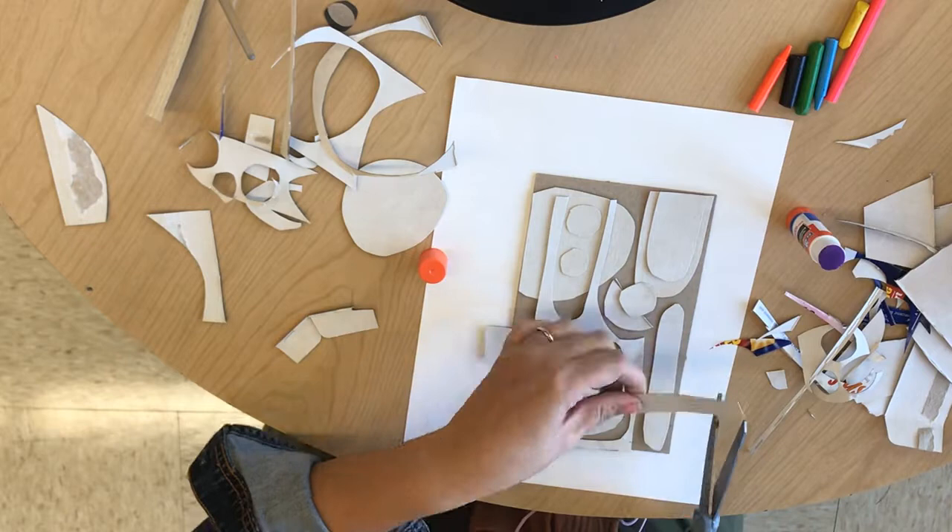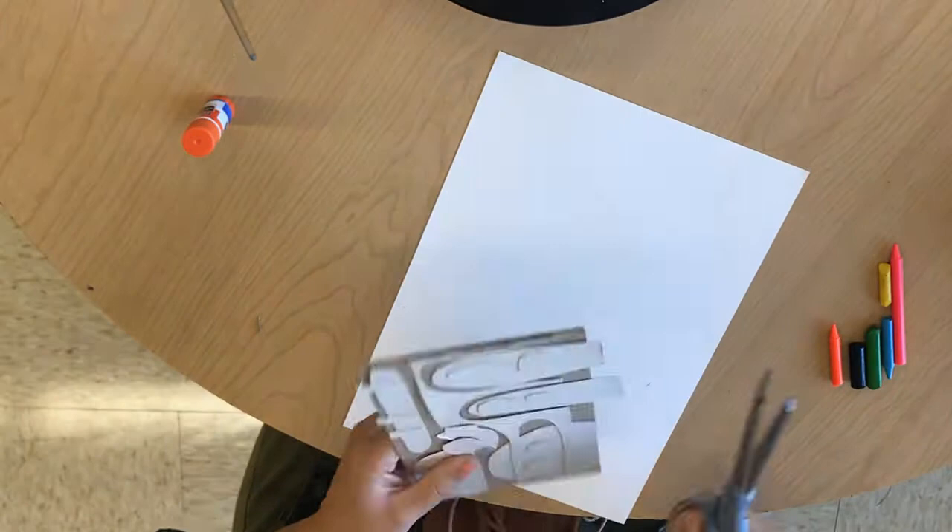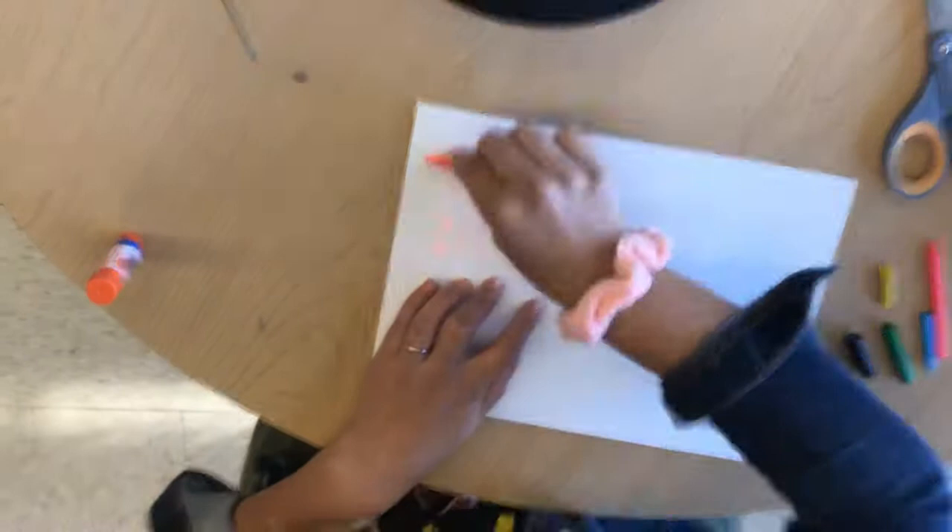Again, don't forget to look at Rex Ray's reference images so you can get an idea of different shapes and ways to organize. You don't have to copy it but it is always good to see what professional artists do.